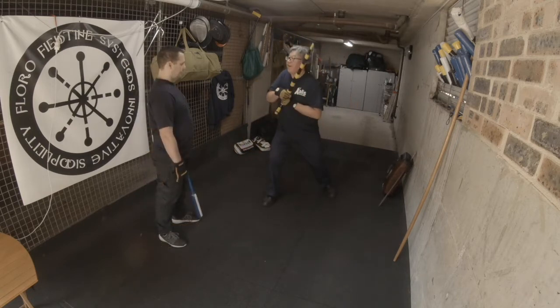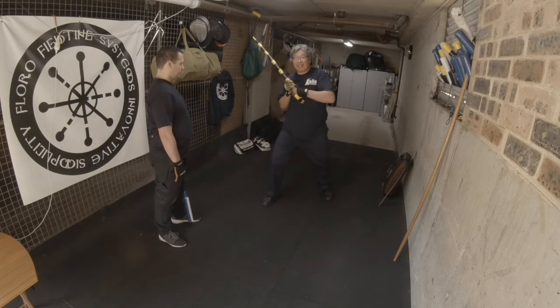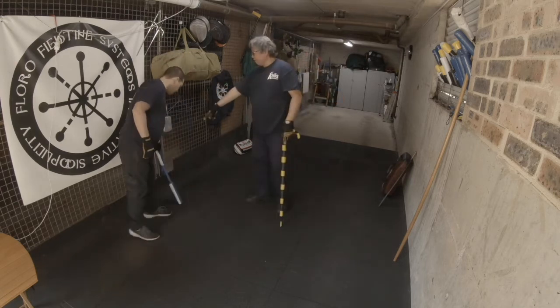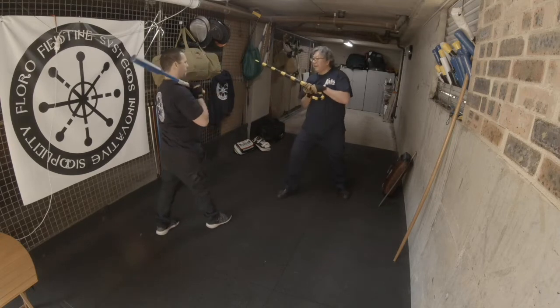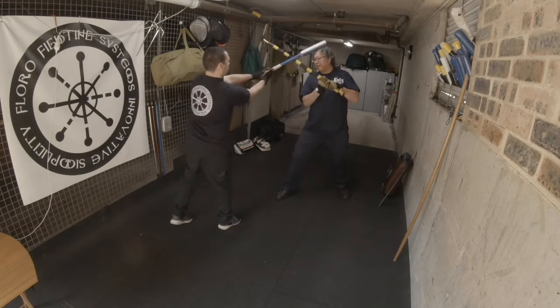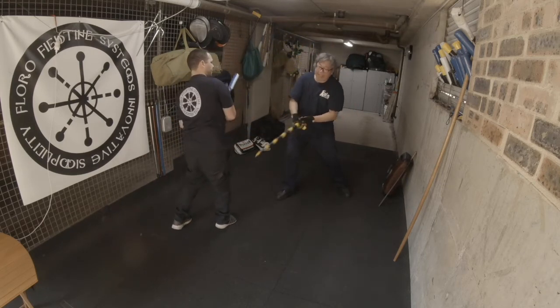You start here, fake low, fake high, hit here, snap it back into guard. So from there — if he comes down, bam, kneecap. Or he could come this way, bam, kneecap. He could come the other way, bam, kneecap.